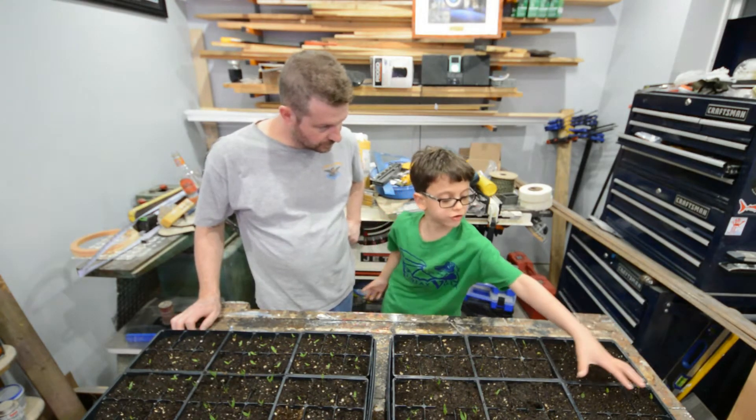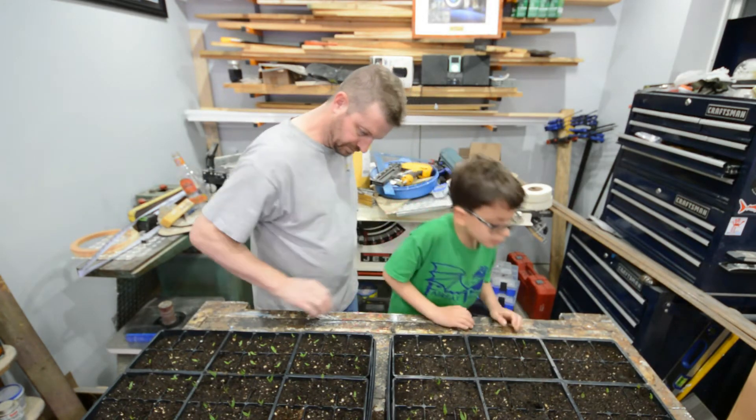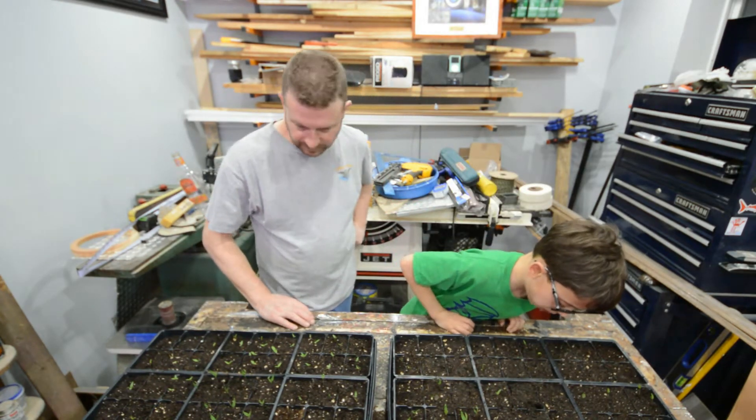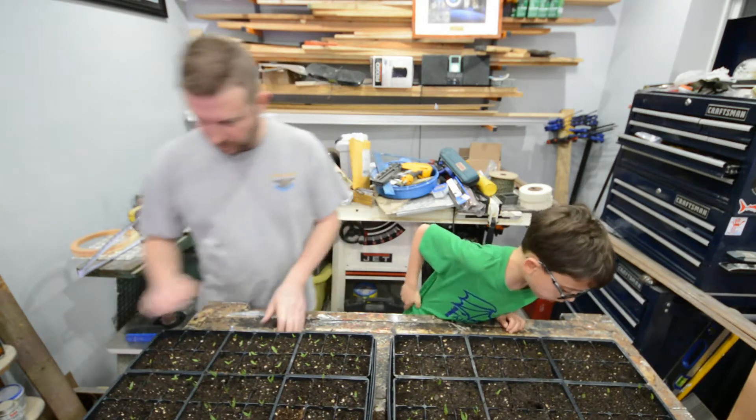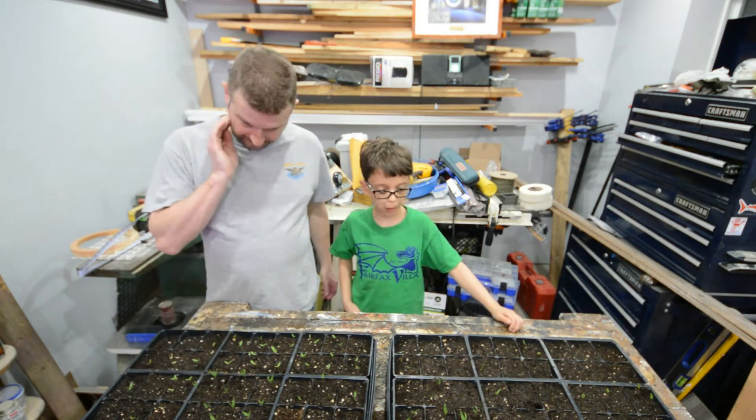Is this Tabasco? These are the Tabasco - they are not even starting to sprout. This is the one that I had the heat mat on to see if it made a difference, and it looked like it did make a difference.